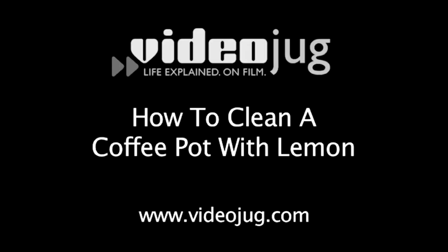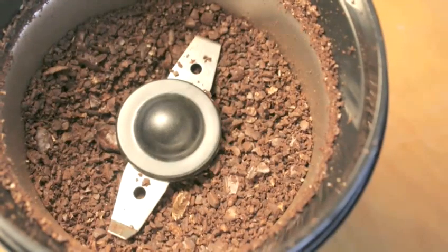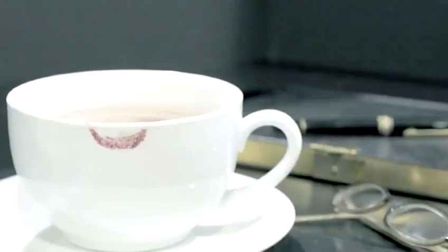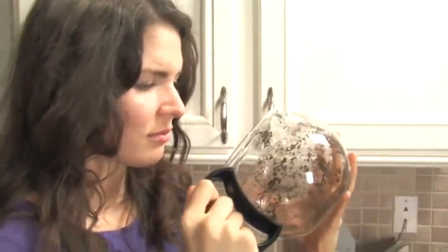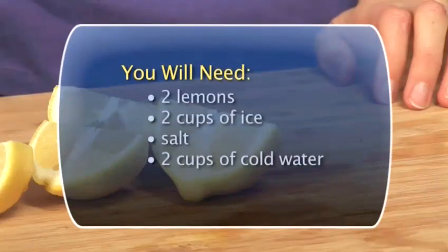How to clean a coffee pot with lemon. The strong aroma of coffee is always a great way to wake up. Unfortunately, your morning java can leave quite a mark on your coffee pot. Follow these easy steps to find out how to clean your coffee pot the natural way.